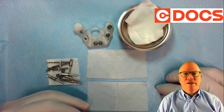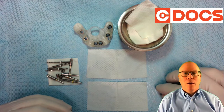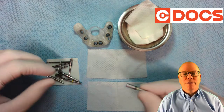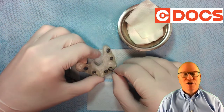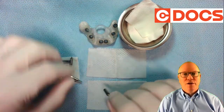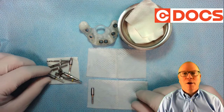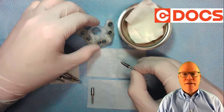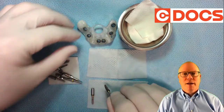So when we're doing this, I have two two-by-twos — one for the ones I'm going to line up, and one for where I'm going to put them after I'm done using them. We're going to start with the tissue punch, and I always check it with the guide just to be 100% sure, and then I'm going to go to the initial drill, check that in the guide, and line that up directly next to the tissue punch.